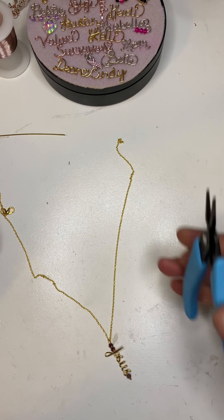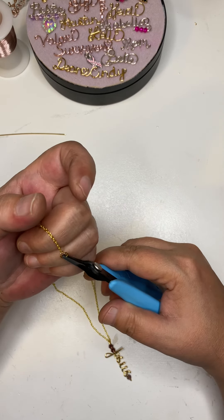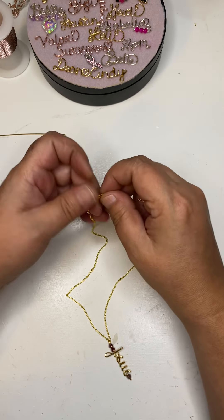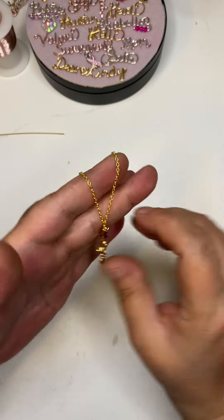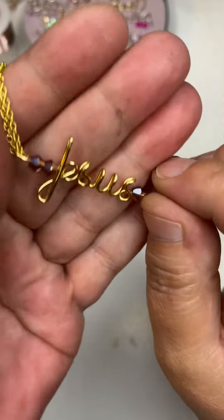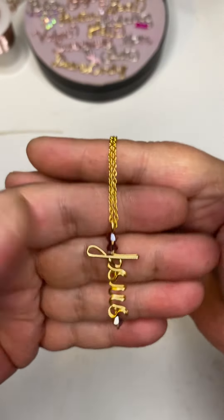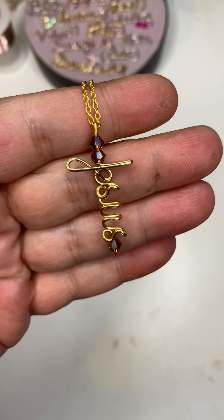I'm going to add a jump ring to that end and close it up. And there is our necklace — it says Jesus with some beautiful root beer colored rhinestones. Thank you for watching, I love you, God bless, bye!